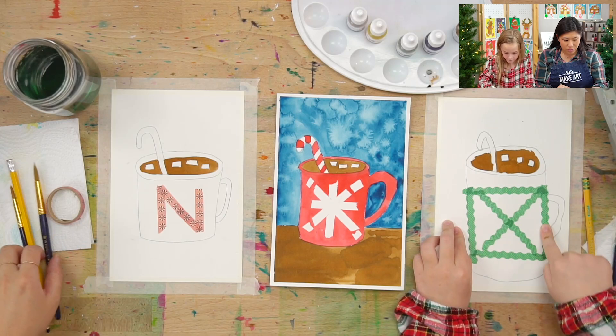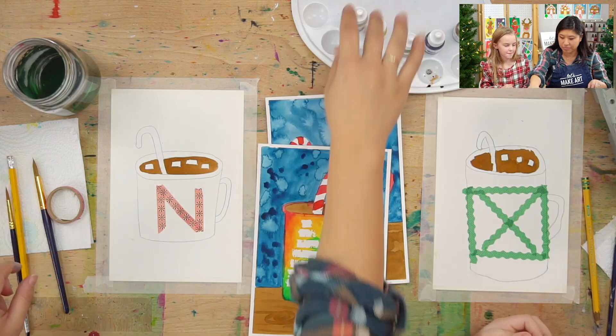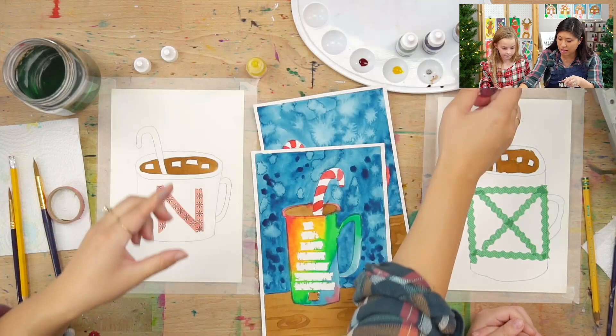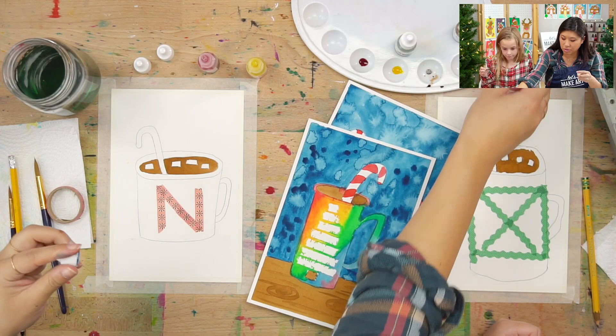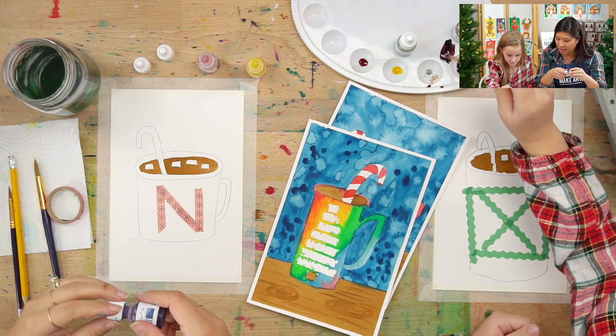Then we get to decorate. What color do you want to make your mug? Or do you want to make it a bunch of colors? I like to make it purple. So we're going to squeeze out the colors to make purple — purple is red and blue together. Which we have a little bit of both. Can you mix that together? Oh yeah, that purple is so good! So if you want to squeeze out any color you want, pick up your brush and pick up the color.